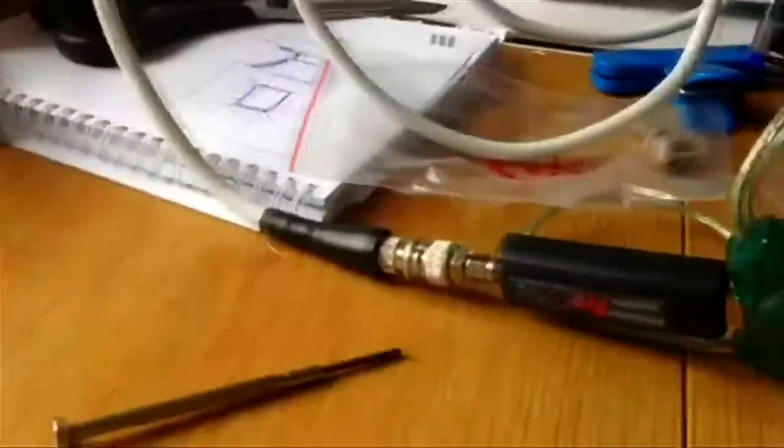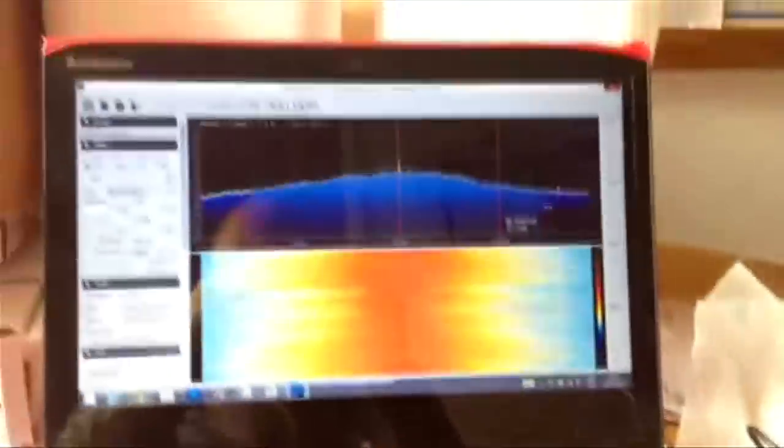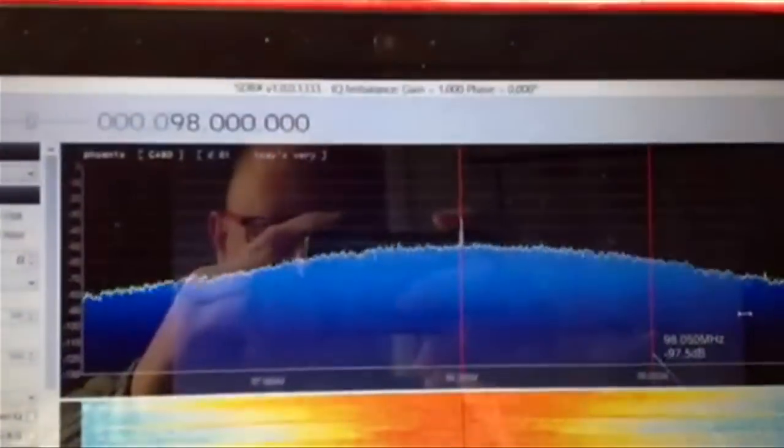We had a little Raspberry Pi which we sent up with it, which downloaded the GPS data and transmitted it so we could see at all times where it was.